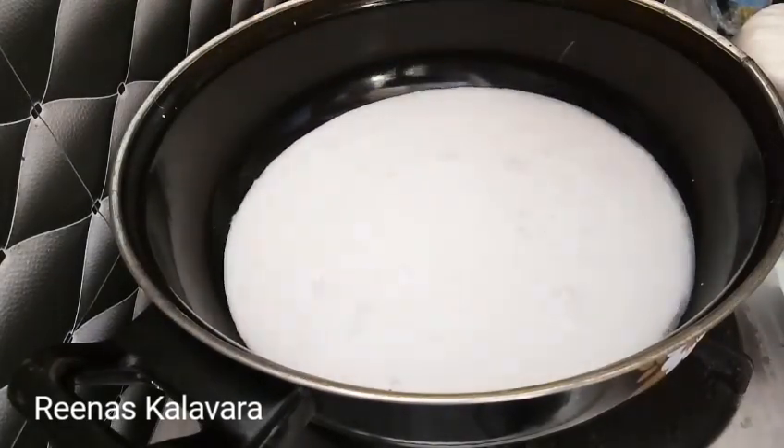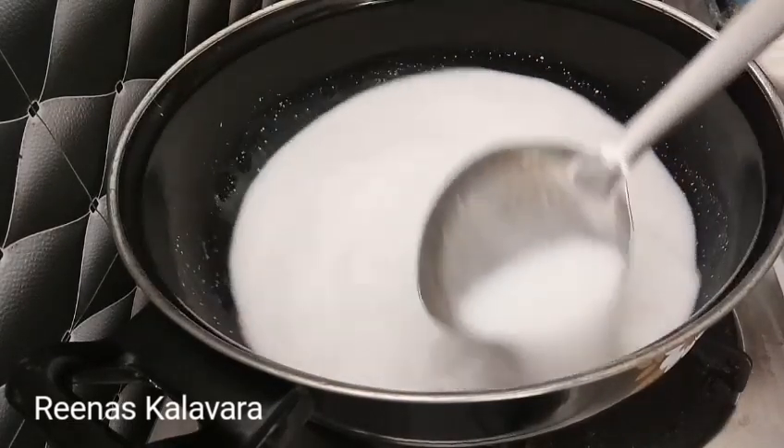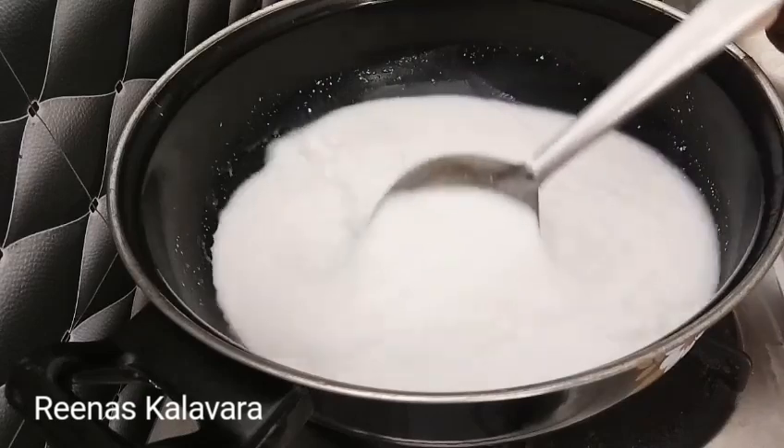I poured it well. You can put it in the rest of your hands. Then I started to put this well and put it in the rest of your hands.